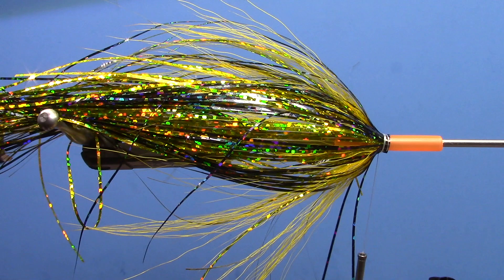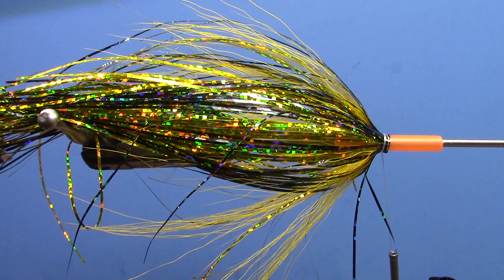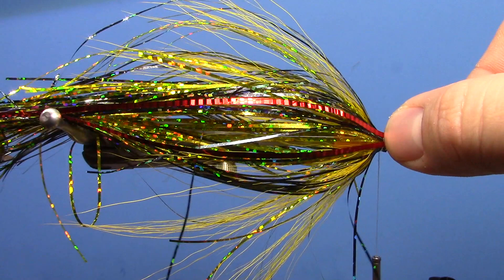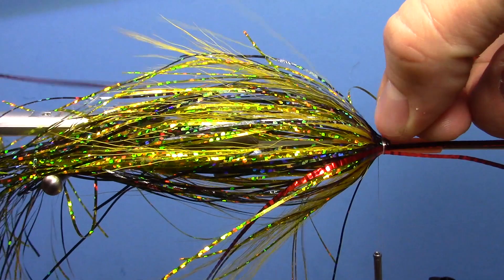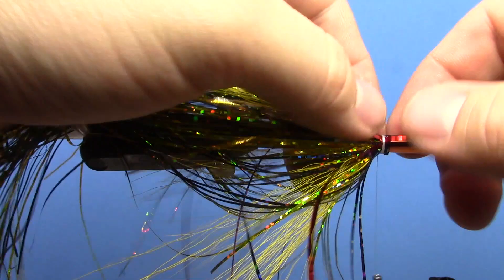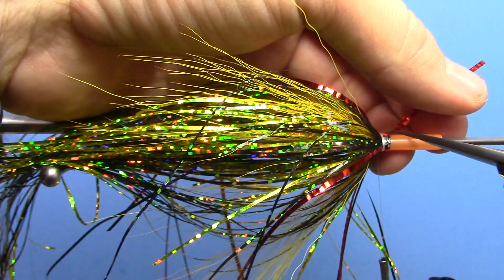Now this probably isn't a necessary step, but I like taking and doing a couple pieces of red or black — gold even — lateral scale on the sides. I'm going to do red on this fly because I have it handy. I'll do two pieces of lateral scale flash on each side of the fly. Most fish have a lateral line, so it gives the fly just a little different look. It's more for you than the fish, but it definitely looks a little nicer. Do two on each side, then trim them off and do a couple tight wraps to clean that up.